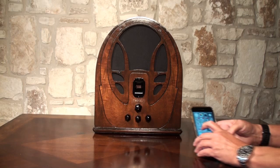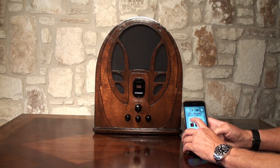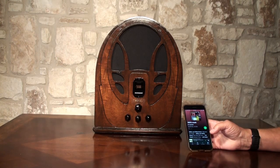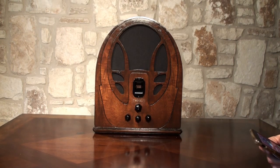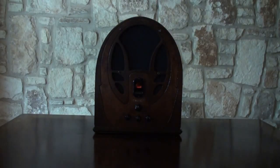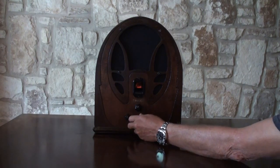Let's get some music up on the phone here and let's play some 30s music. There we can see the little light in the middle.